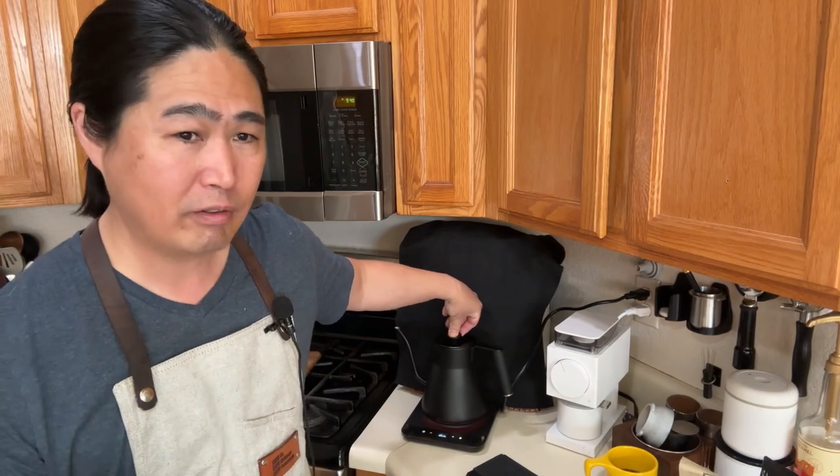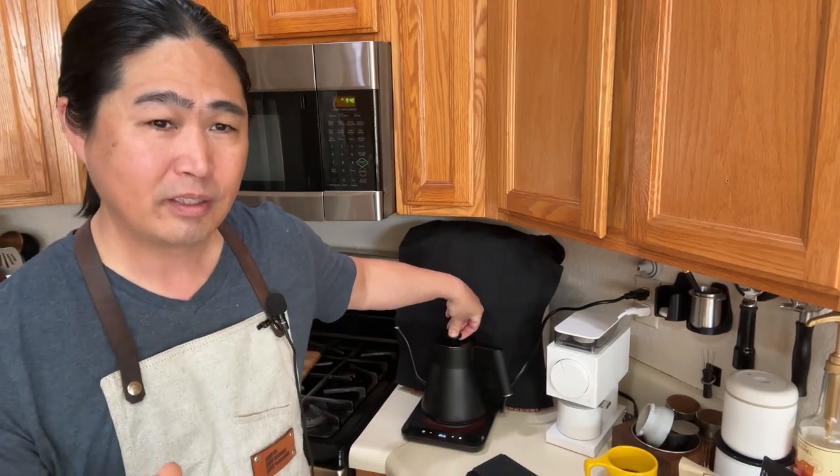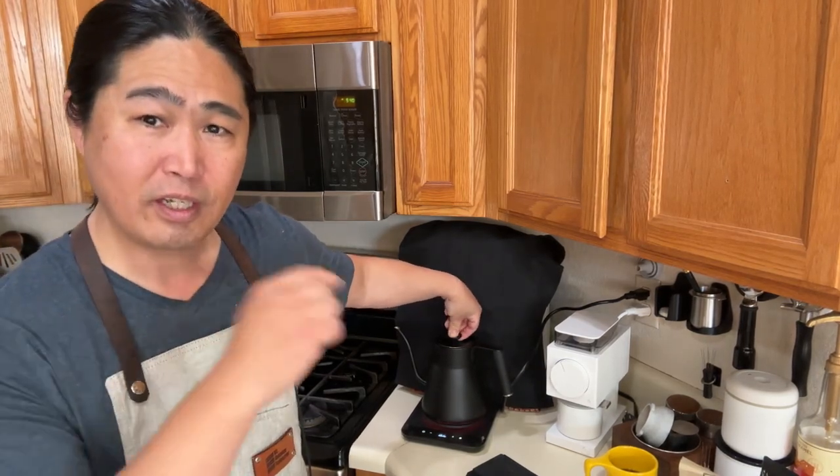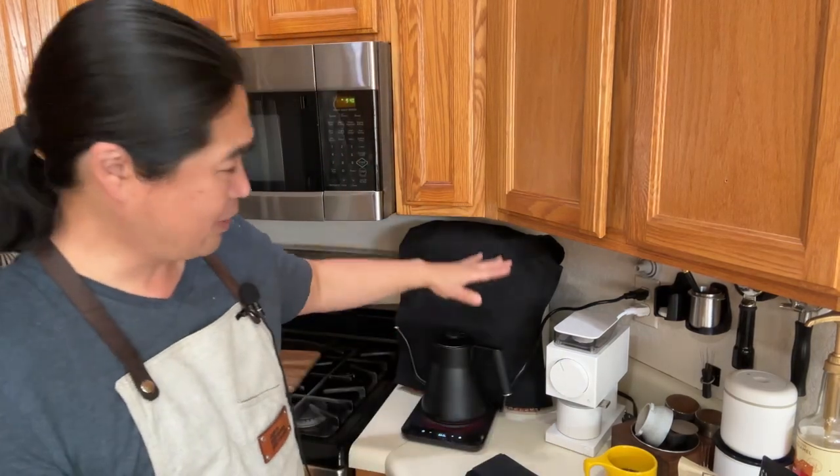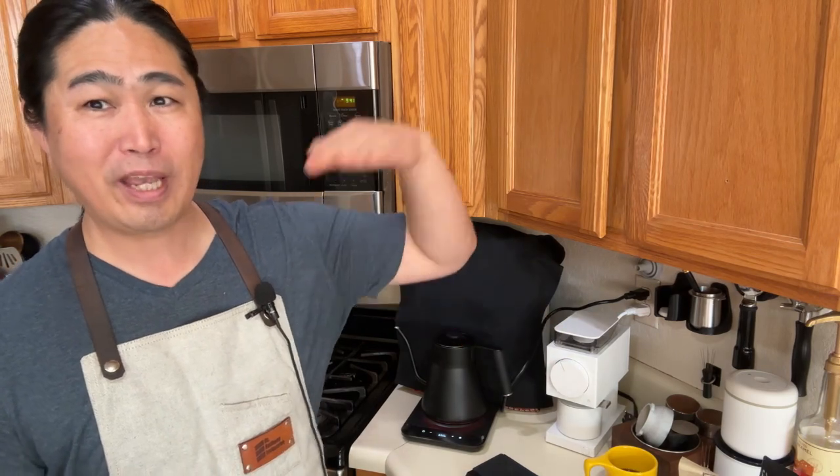I've also been making my own coffee water, mixing it with Epsom salt, calcium, and baking soda. If you guys are interested, I have tons of videos on that too — it makes a big difference. But if you are starting to talk about water, that means you've passed this phase. If you're just starting to get into coffee, this setup here is a pretty good standard. This is good enough — don't go too crazy. Once you pass that line, there's no end in sight. It's not pretty.